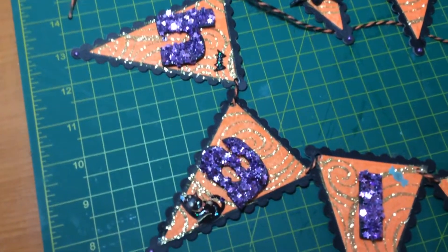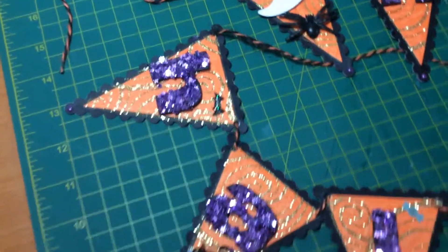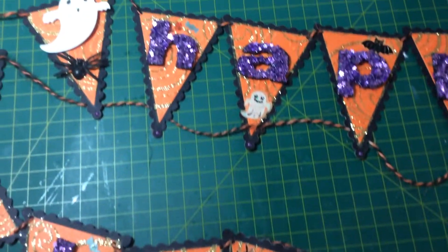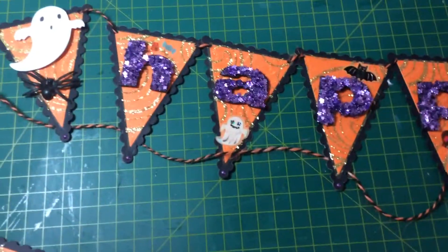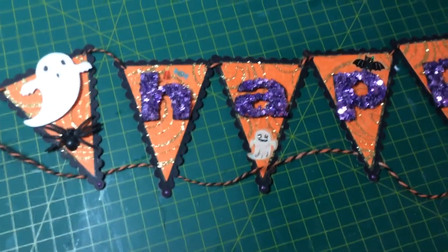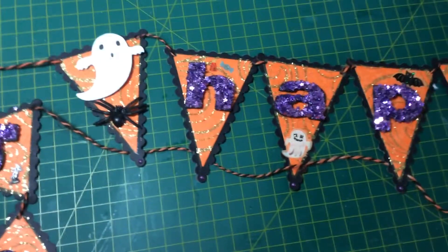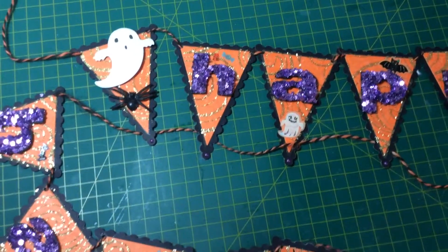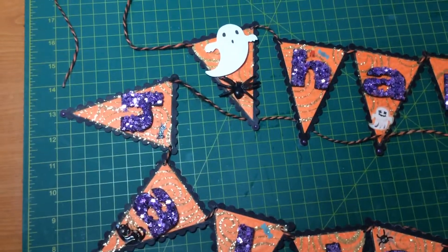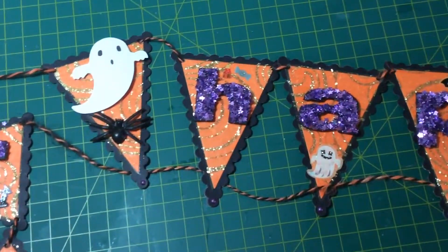I've also used some little stickers — you can see a little cat, some sweets, spiders, another ghost, and a bat. This was a really quick little project, great fun. A bit hard to show you all at once, so I'm sorry about that and sorry about the shaking — I've had to hold it.